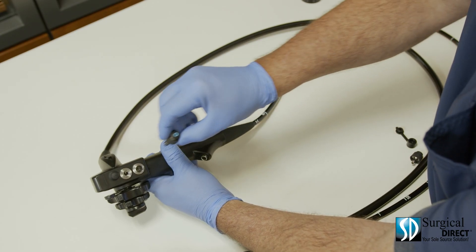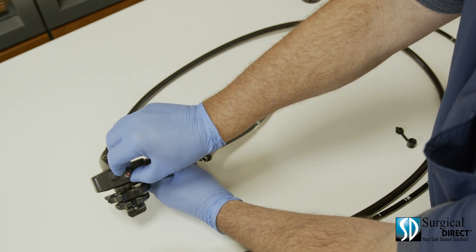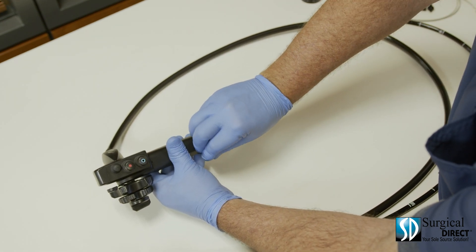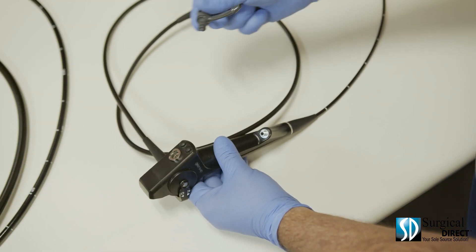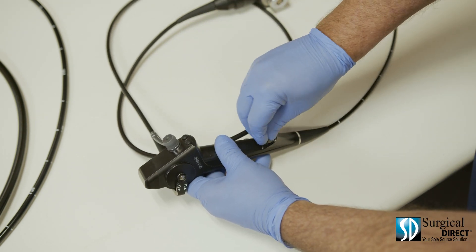To prepare the scope for use, insert the blue air water valve, suction valve, and attach the biopsy port cap. This is the veterinary bronchoscope. To prepare it for use, insert the suction cap and the biopsy port cap.